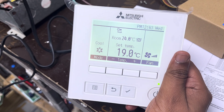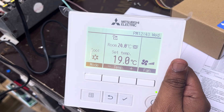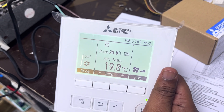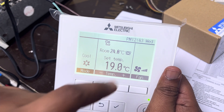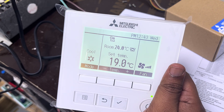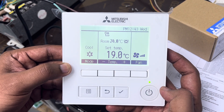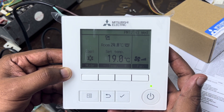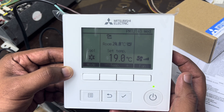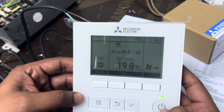If a timer is active for today, this symbol will appear on the display. If there is no active weekly timer for today, the symbol will not show. So when the symbol is visible, it means a timer function is activated in the thermostat for today. These are all three types of timer functions on this thermostat: the On/Off Timer, the Auto-Off Timer, and the Weekly Timer. I hope this was helpful. Thank you.